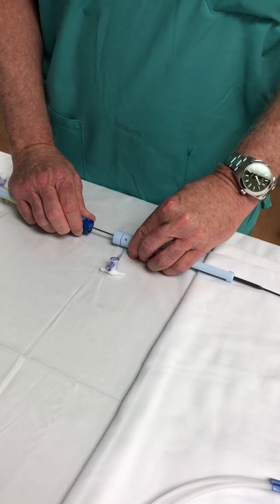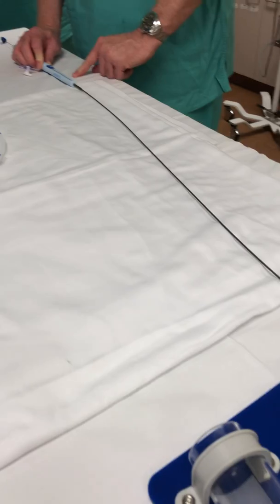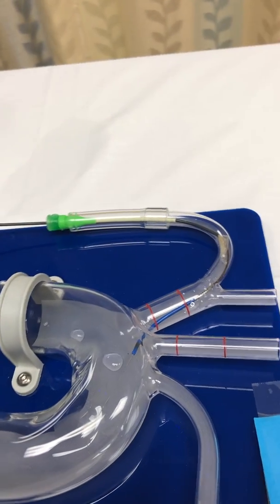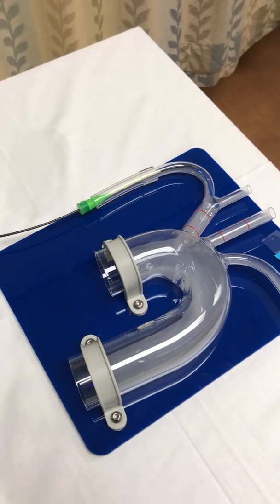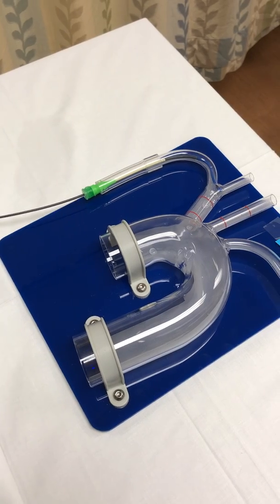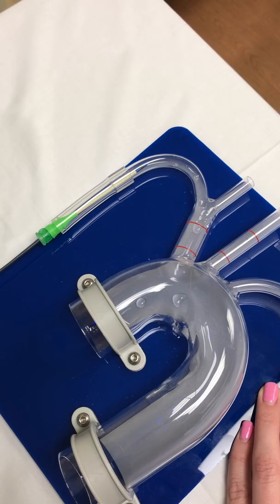As a troubleshooting note: you cannot resheath the number one proximal filter unless your handles are totally together. Now we're going to slide number one forward to fully resheath it. Then, holding your thumb at the tip to keep the catheter together, you withdraw the device out of the radial artery. And that completes it — in at 250 ACT, out at ACT of 250, and the device gets extracted.